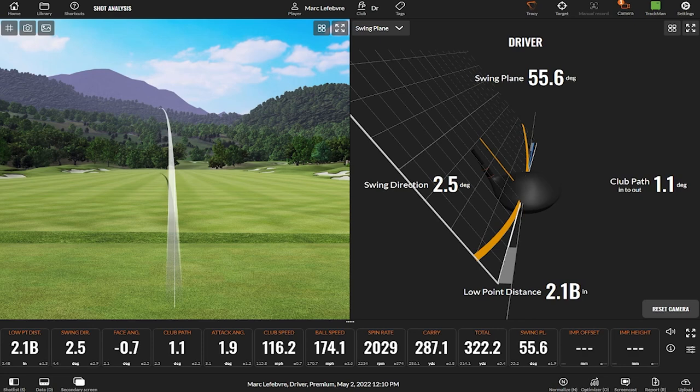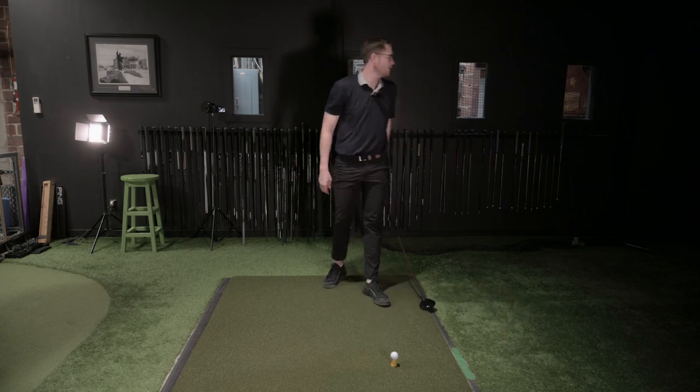There it is. You get it above 54 — I bet you it draws. It really is a fine line, even one degree. And especially at that speed, it makes a big difference.